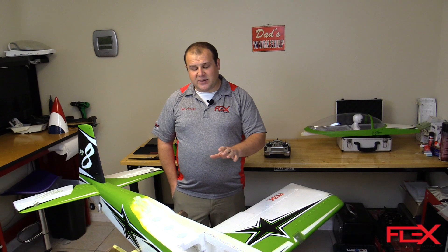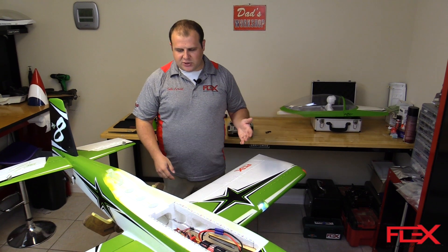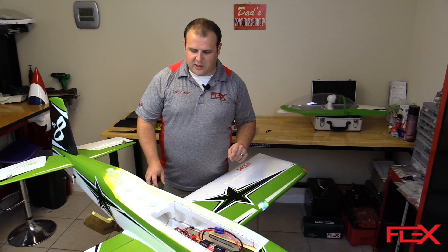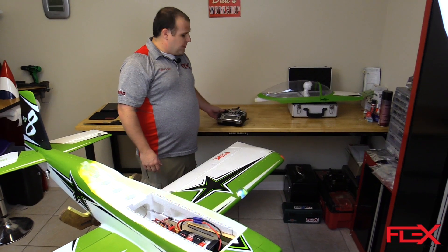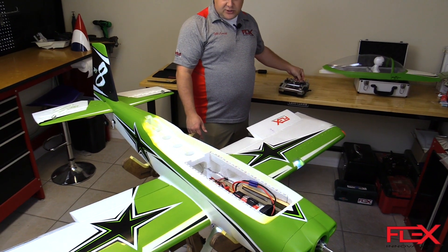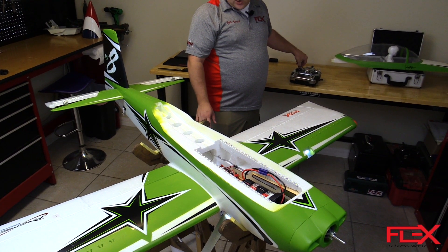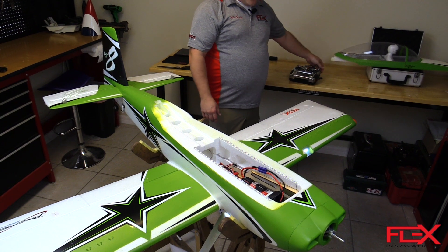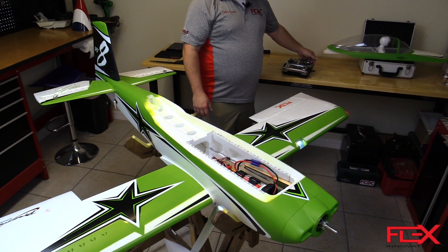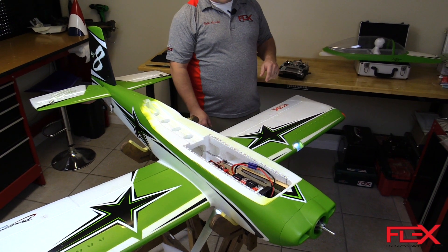Once you have that all set up, we'll go into the actual specifics of each flight mode and how to change it over to the expert profile. So just to highlight the Sport ORA profile: in flight mode one, you get gyro off and low rates — which is normal aileron function, normal elevator function with a low rate, and normal rudder function. You also get normal flap function in this flight mode, and the gyro is off, so you get no assistance from the ORA.